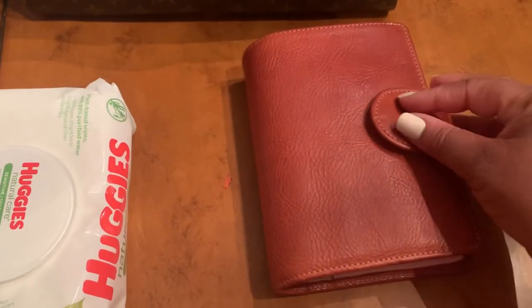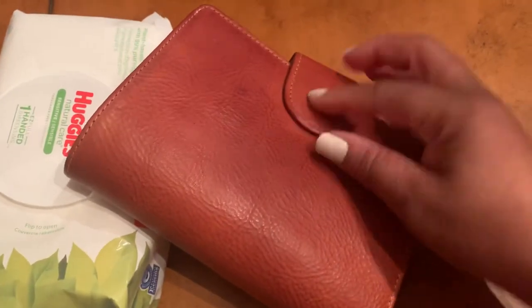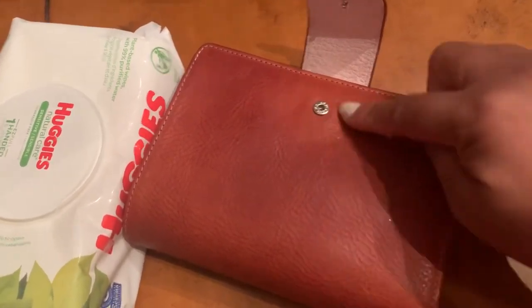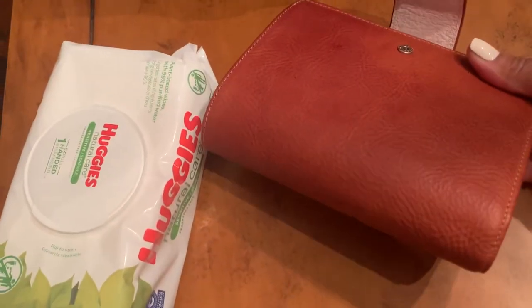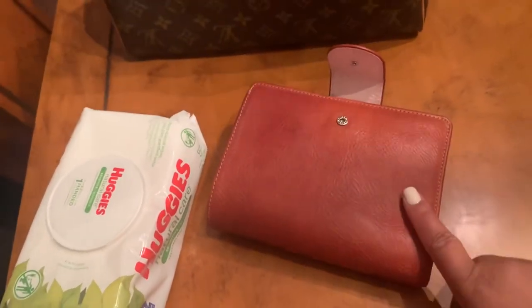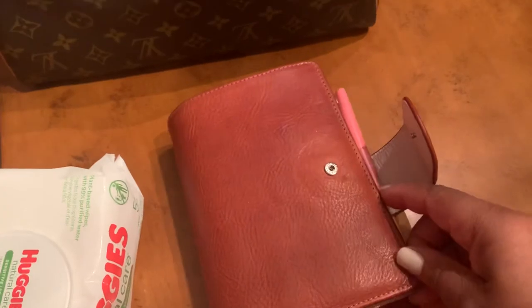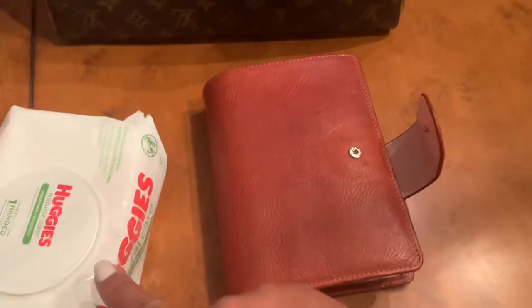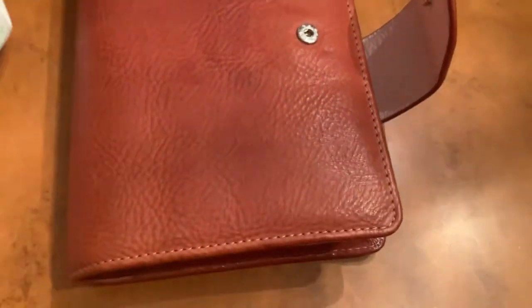It was a very quick video. I just wanted to show you that you can go ahead and use Huggies Baby Wipes on your Janet. As you can see — look at that — it's a little lighter under my clasp. That's just the nature of Janet leather; it naturally ages and darkens over time. If you don't want it a shade darker, you might not want to do this. But this totally cleans the leather, gets that shine out of there, and makes it more matte. It feels great.